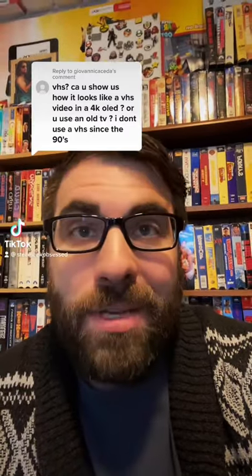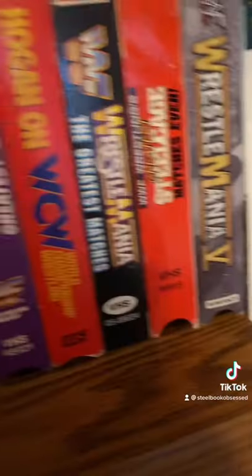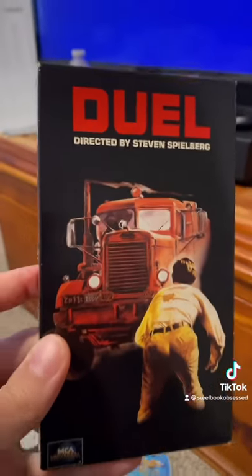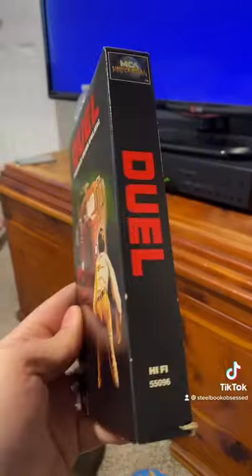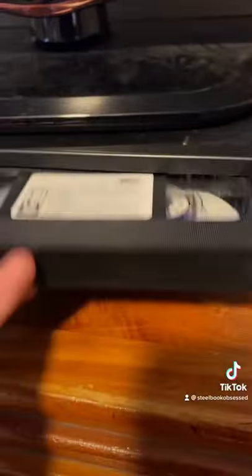I really like this question. Let me show off what a VHS tape looks like on a 1080p TV and a 4K TV. For this experiment I'm going to use Duel — it's Spielberg's first movie, but more importantly it is 16x9 format, not 4x3. This TV is hooked up by RCA cord, so let's see how this looks on a 1080p TV.